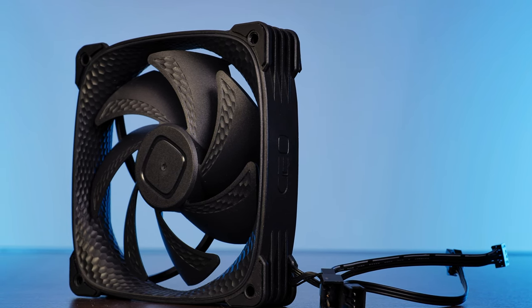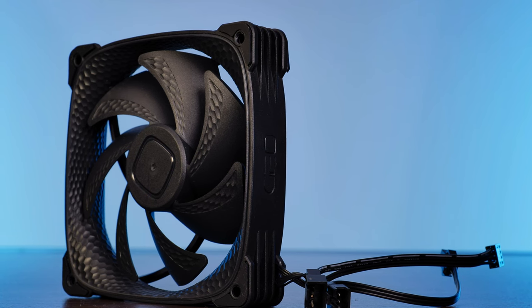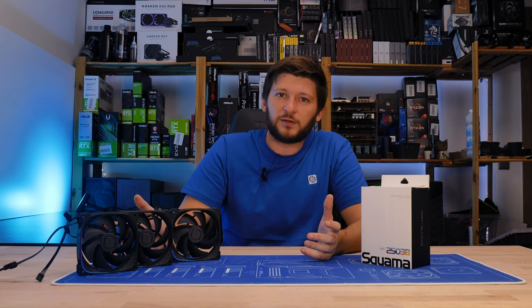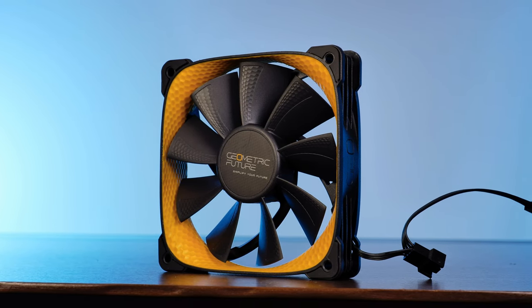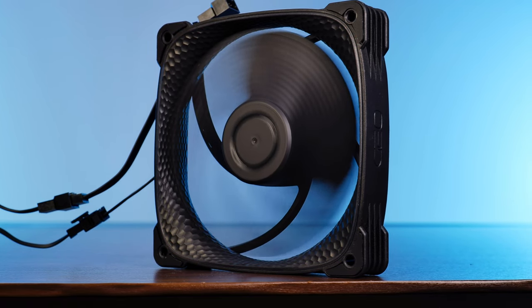So get it or not? Well, yes — I believe this is a fine choice. It may not be the best one, because a Lightwing 120 High Speed still outperforms it, but as an independent product you will do nothing wrong. The Squamart 2505, however, is just too much. For general use cases, I would suggest going for this one.